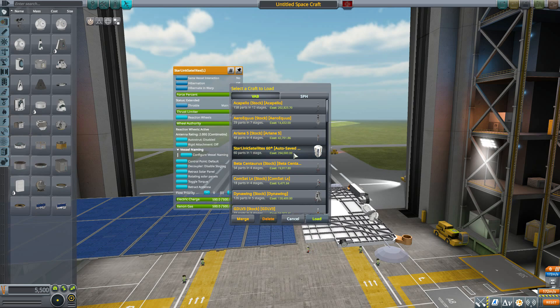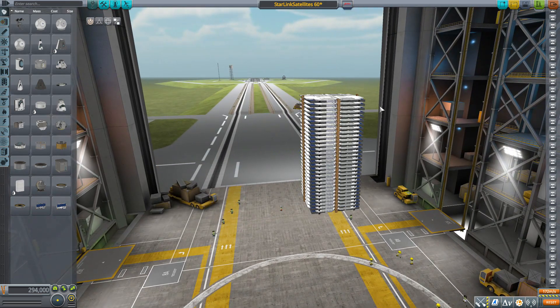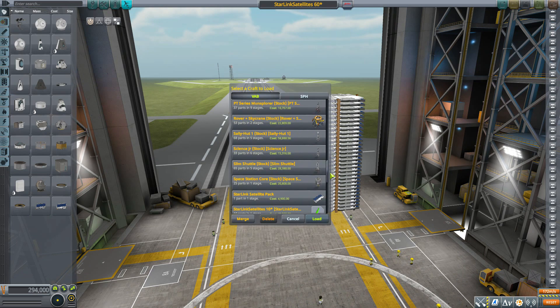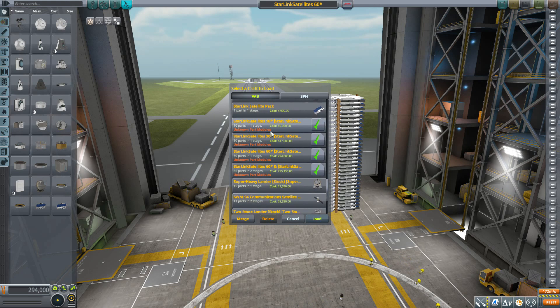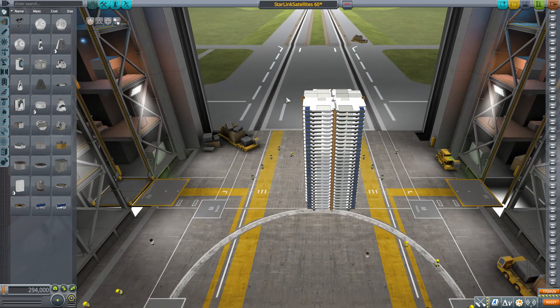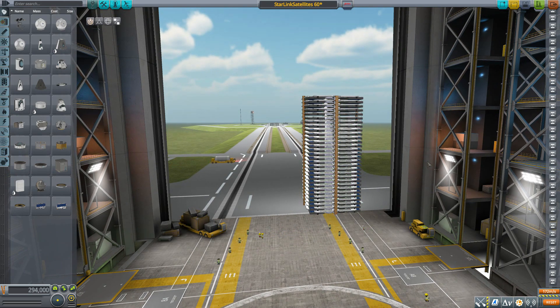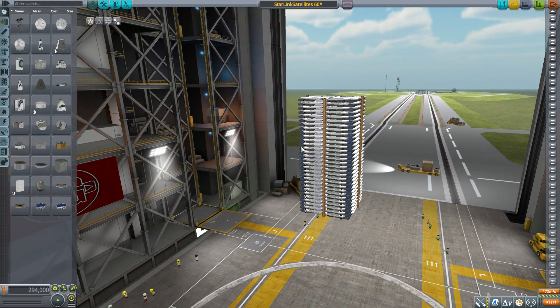With the left-right mechanic and stacking, you can get some pretty impressive stacks. The mod files actually include four different ship designs to start with: a 10-stack, a 30-stack, and two different 60-stacks — this is the 61-stack right here. Now, fun thing: when I put it into space and went to deploy and separate them all, I went down to two frames per second, because it's suddenly 60 independent satellites all deciding they're their own thing.